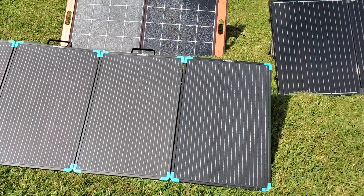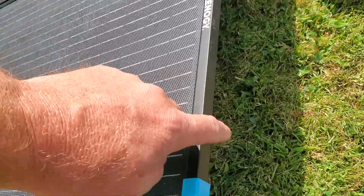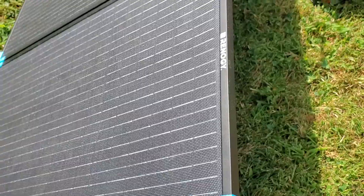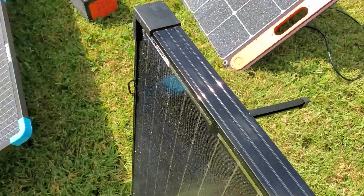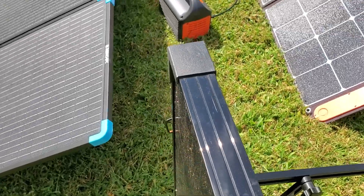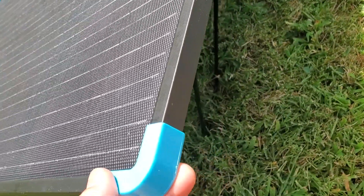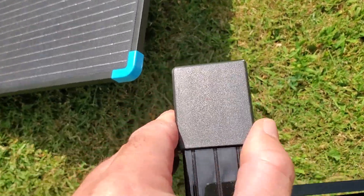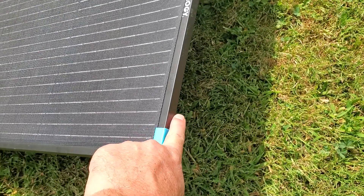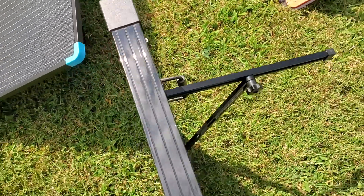These frames I assume are aluminum — they're very light. They're not as rugged; it doesn't seem as rugged, though obviously there's only one way to know — you'd have to beat the heck out of it for the next five years. These are much thinner than the older panel. Each of these panels is half the thickness that the frame is.